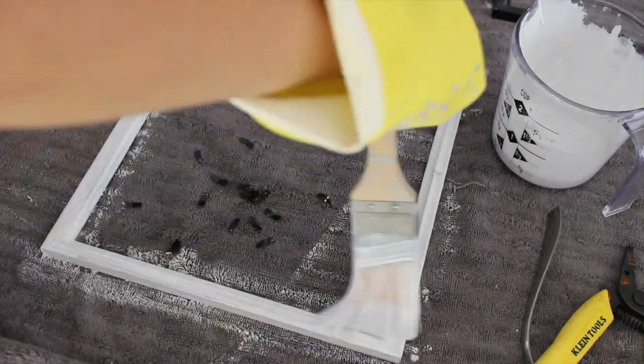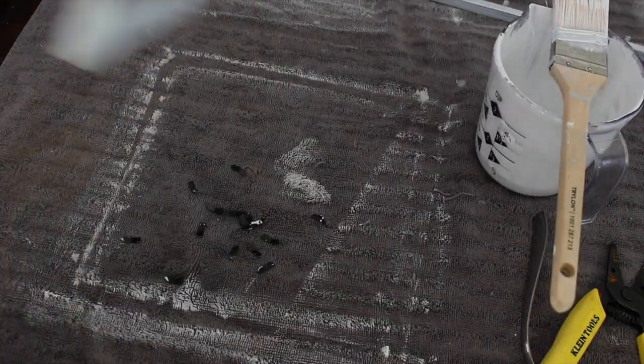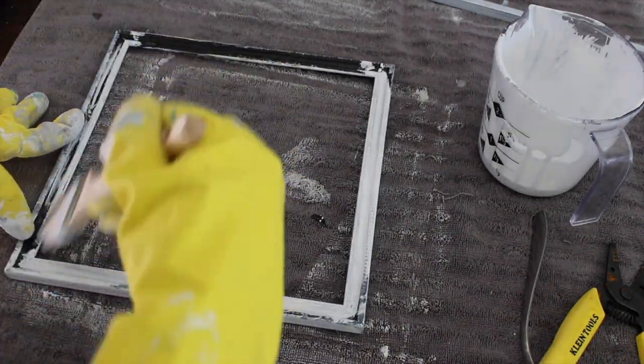I just did one coat and then I'm going to turn it around and do one coat on the other side as well once it dries. I like the distressed look, so one coat is good enough for me.